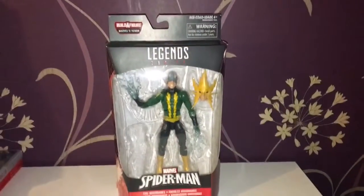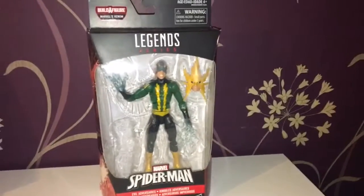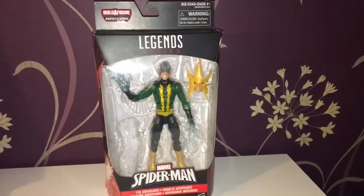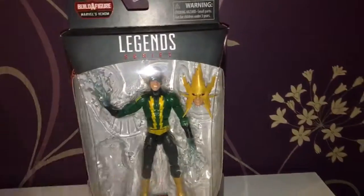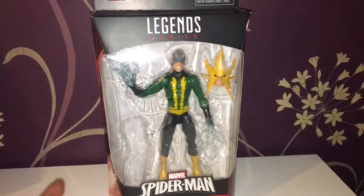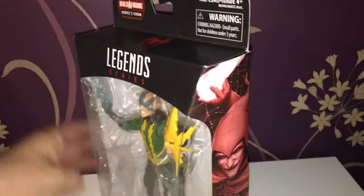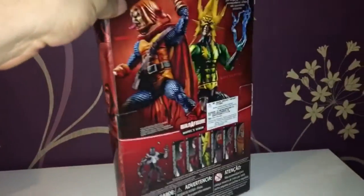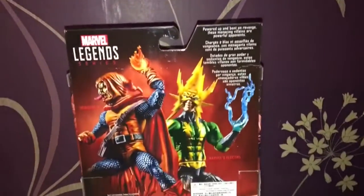Hi and welcome to another Smurpee video. This video is Spider-Man Electro, and as you can see I don't have the space part for Venom, mainly because I'm not going to collect that, but I wanted this figure. There's the top, there's a side — nice Hobgoblin, same as the last packaging.